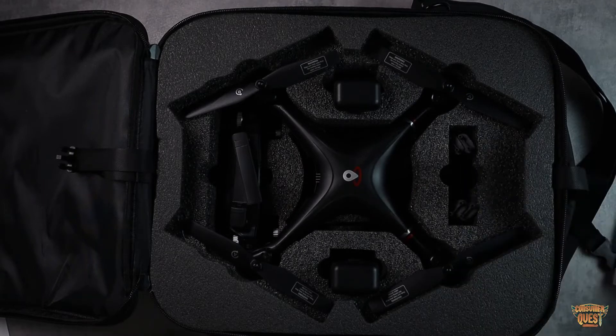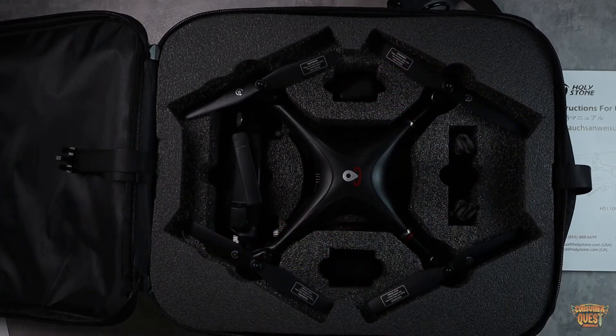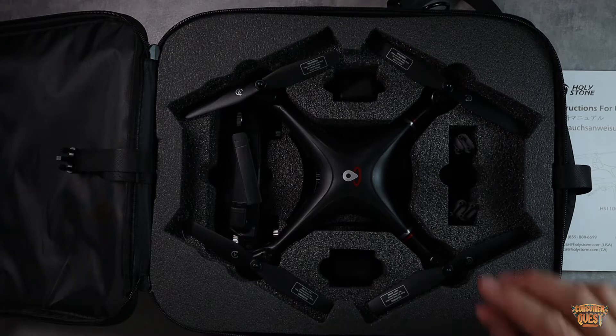Once I got the batteries all charged up — and you do get two batteries with it — Holystone definitely doesn't skimp on the batteries. Those batteries will last you approximately 13 minutes each, so between the two of them you've got about 26 minutes of flight time — basically half an hour. Not too bad.